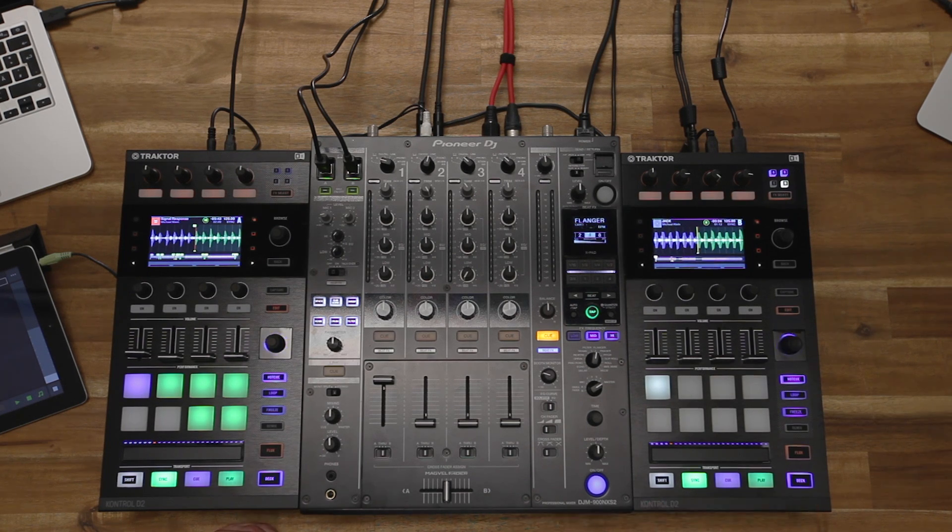So what's our setup today? I'm using a D2 connected to Traktor and I'm using the sound card of the DJM 900. I'm also using the DJM 900 sound card, a D2 for my Traktor, and I have an iPad here which is also part of our local network.